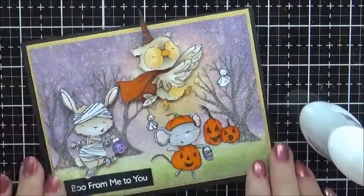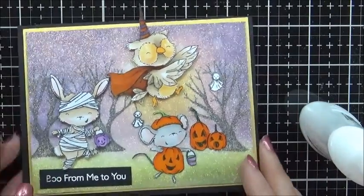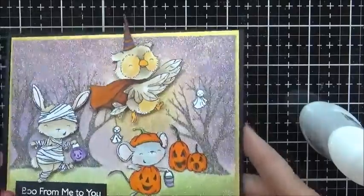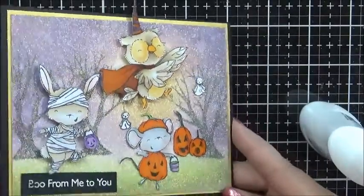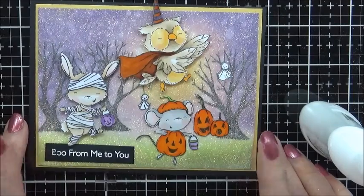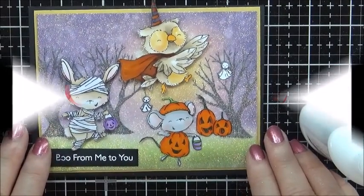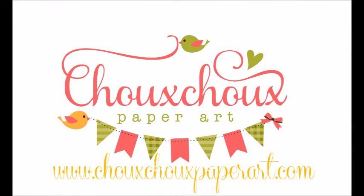So there are the Spooktacular Friends — aren't they cute? And this fun glitter background, I just love it, it's so pretty. Thank you so much for joining me today. Remember, you can always find me at shushupaperart.com. Bye bye.